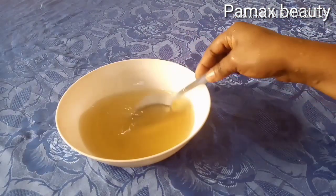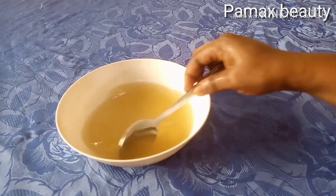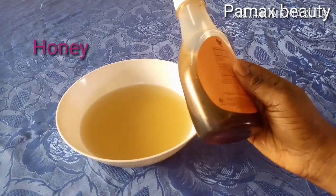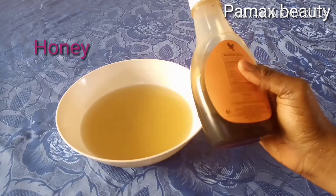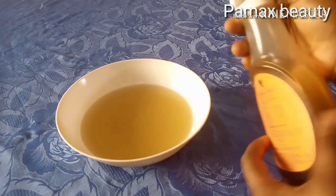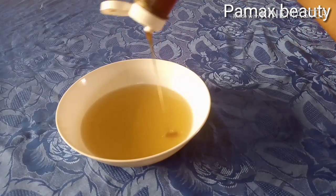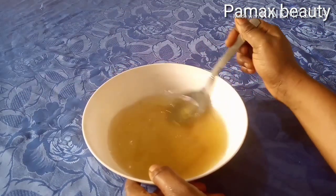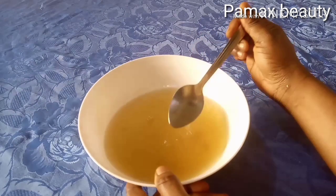Mix it very well. The next ingredient is honey. Honey will brighten and glow your skin and prevent your skin from aging too fast. Just add a few drops — not too much. Remember, after boiling the fennel you must leave it to cool down before adding the other ingredients.